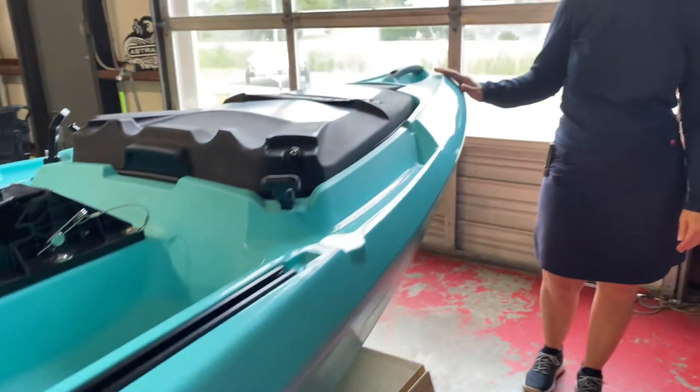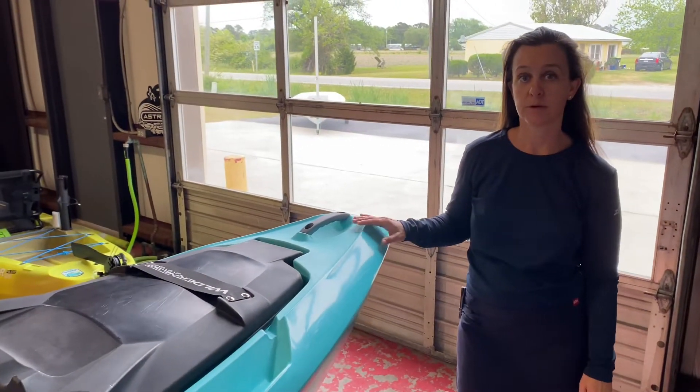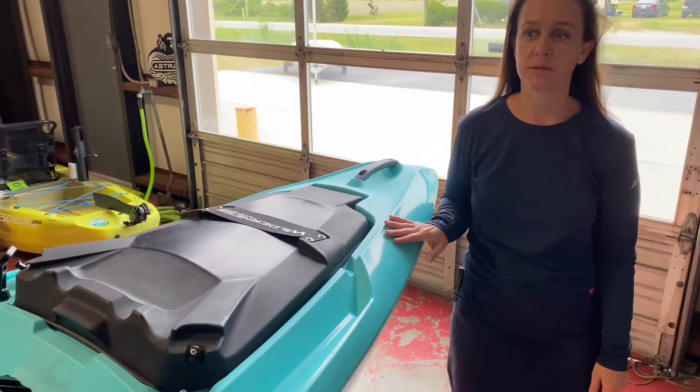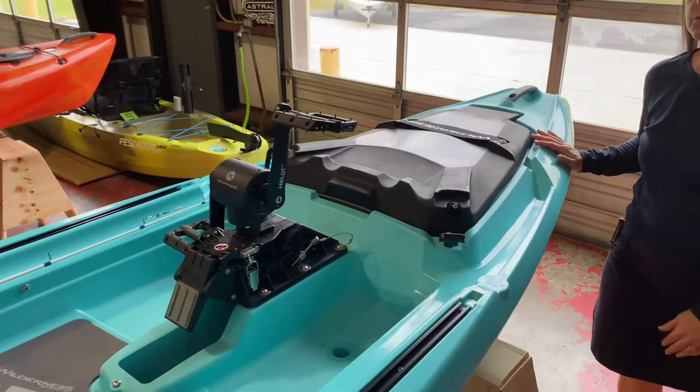Hey, I'm Heather with Trustee Sail and Paddle at 5300 Highway 70 West in Moorhead City, North Carolina. Today I'm talking about our best seller, which is the Wilderness Systems Recon 120 HD.